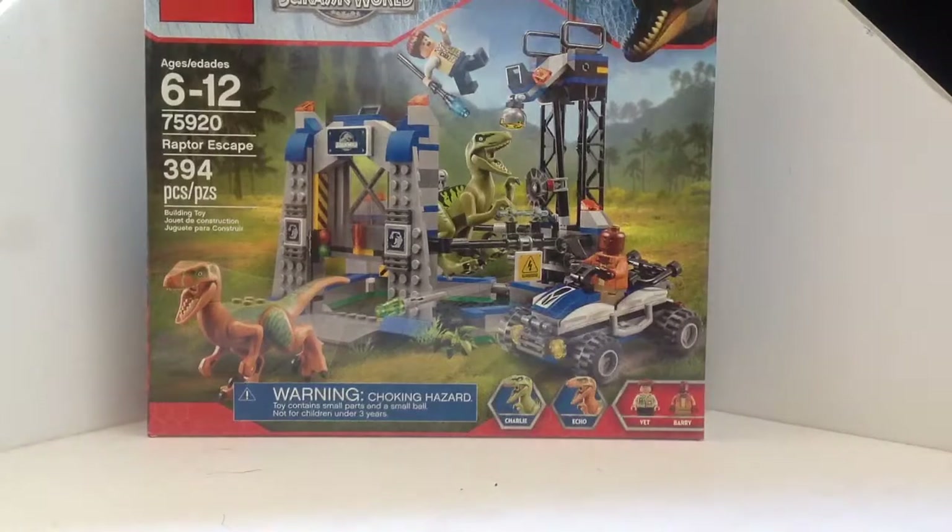Hey guys, here's my review of the Raptor Escape. This is set number 75920, ages 6 to 12, and it has 394 pieces.